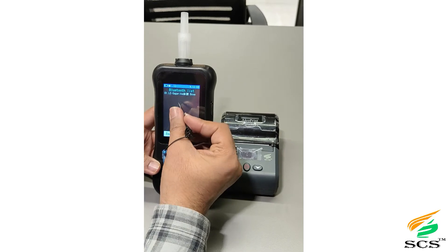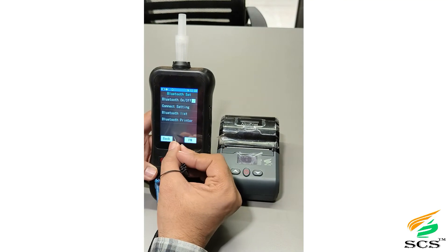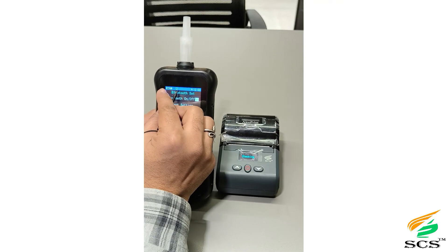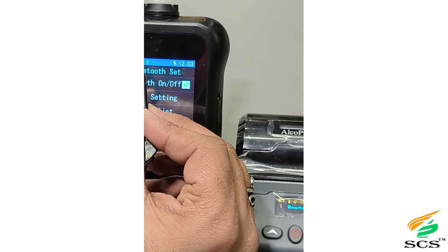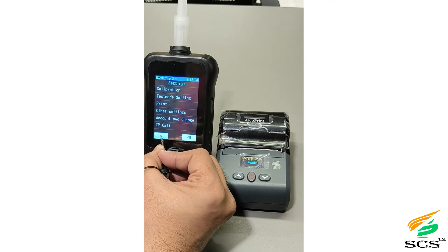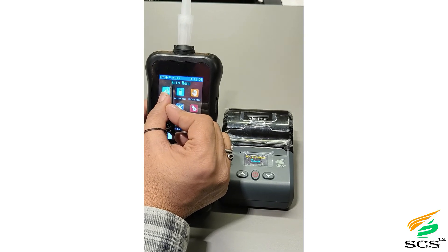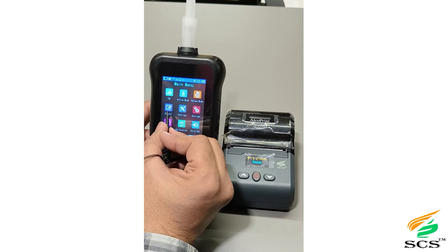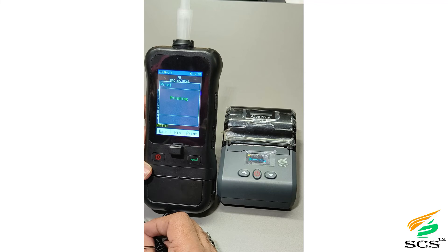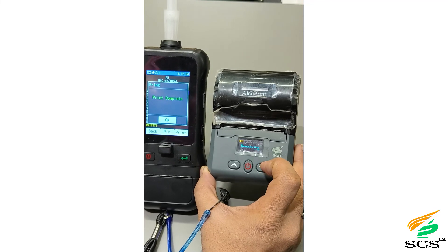The Bluetooth list will show available devices. As we turn on the portable printer, the Bluetooth icon on the device changes from grey to green, indicating the printer is connected. The printer screen will show 'Ready.' The Wi-Fi icon appearing means Wi-Fi is also connected and the device is on the internet. Going to Records and clicking Print, the device screen shows 'Printing' and the printer shows 'Receiving.' As soon as printing is complete, the print comes out from the printer.